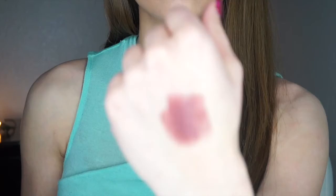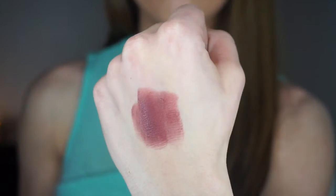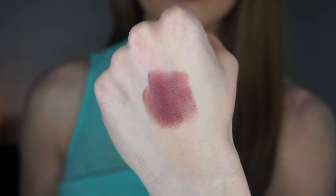This baby is called Bitten, and it is on my top three list for this entire palette. It's a dark cranberry color and you can really create a sultry smoky eye with it. I use this eyeshadow a lot and I love it — it is beautiful.